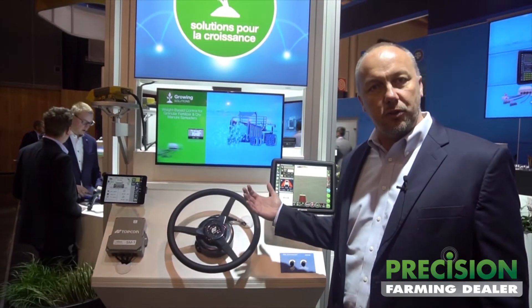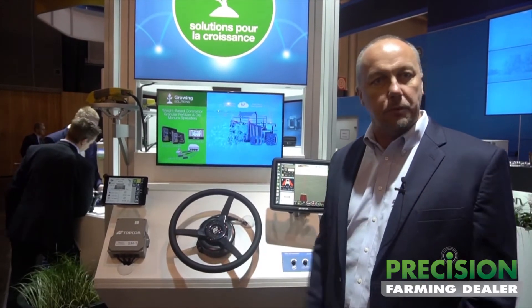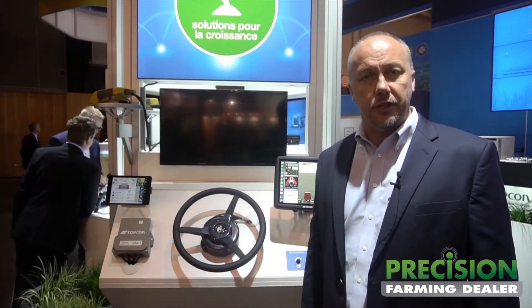Right here we've got our new flagship console — this is the X35. It's the successor to our wildly popular X30 console. And here we've got the AES35, which is also our new next generation electric steering subsystem.